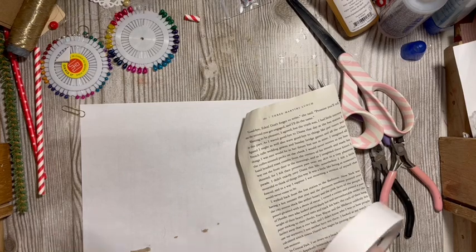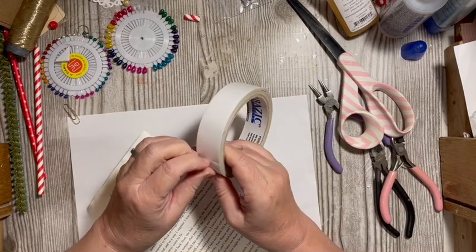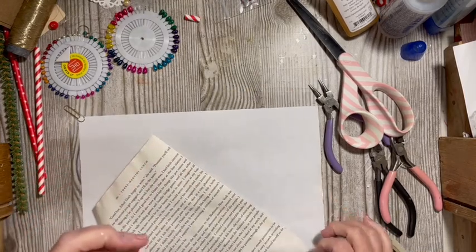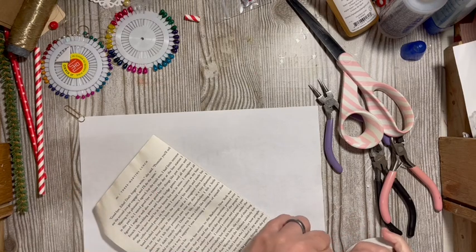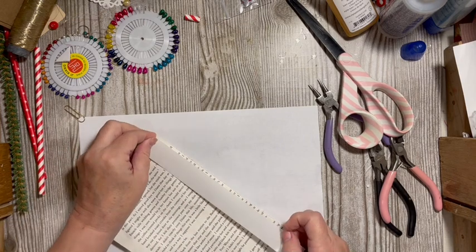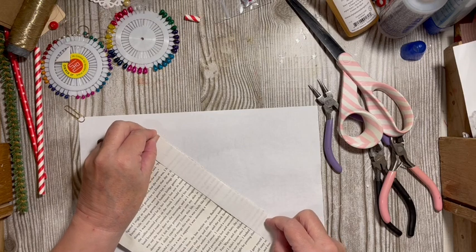I'm going to try the double-sided tape — it's kind of wide. Double-sided tape going up against the edge of our book page here.